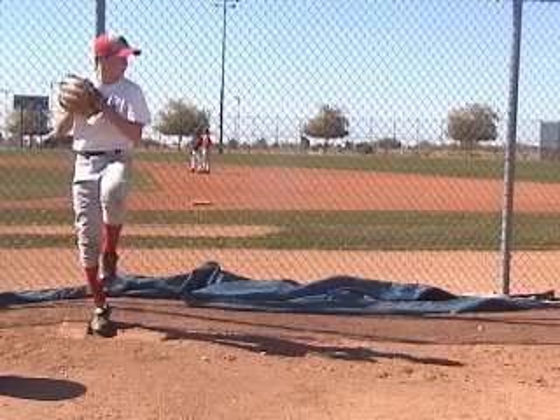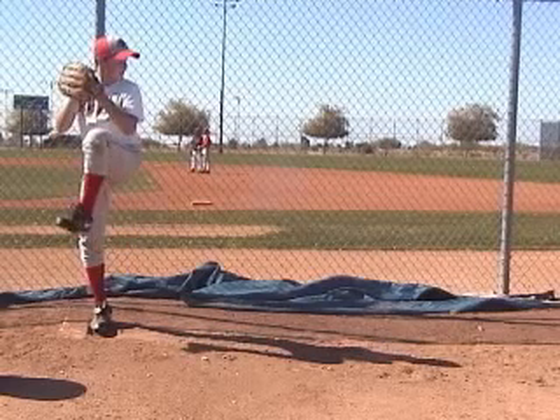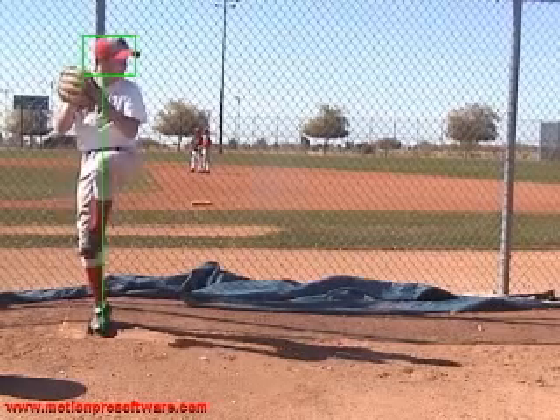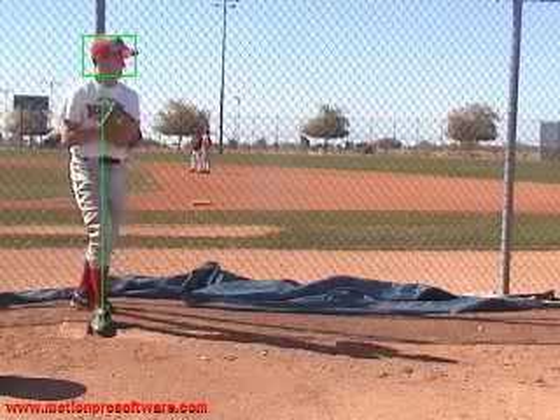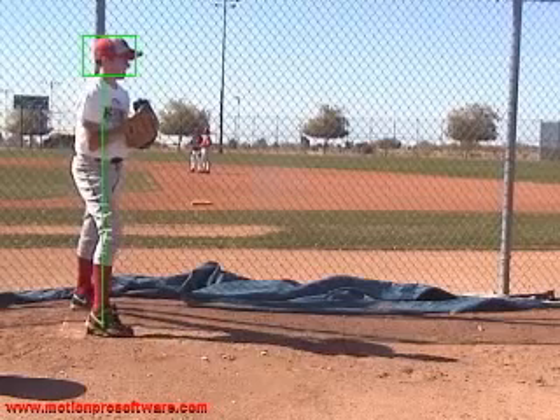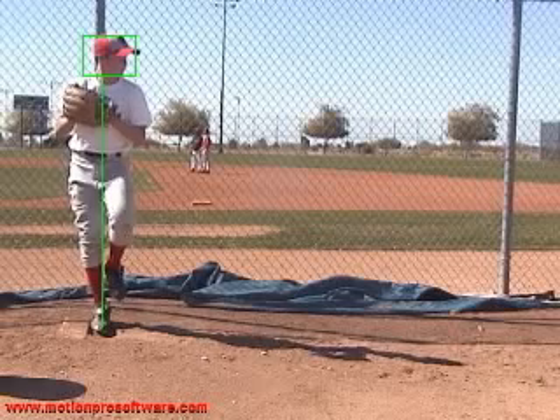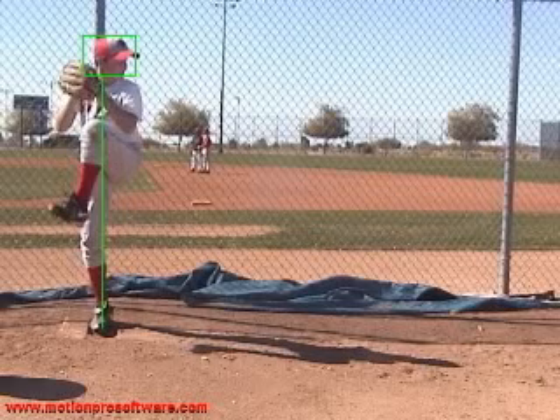Coming up nice and balanced. What I like to look at is what your head and spine are doing over that back foot. As you can see through your entire motion, that head is just right on the swivel. That body is right in line over that back leg — not a whole lot of movement. It's really good.